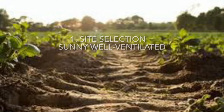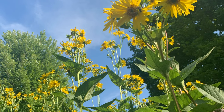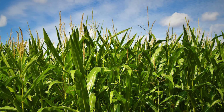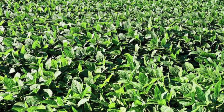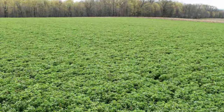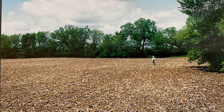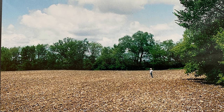Number one is site selection. You want a sunny, well-ventilated location with low weed densities. Prairie plants require at least a half day of strong sun, but full sun is best. You also want good air circulation so you don't have to deal with fungal diseases. Good candidates for seeding to prairie include areas presently in grass, cornfields, soybean fields, or alfalfa fields, because they are typically farmed season after season and weeds do not get a chance to establish themselves. This corner of our field was a farm field for many years, which made it a really good candidate for seeding to prairie.